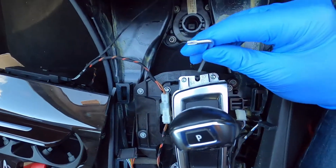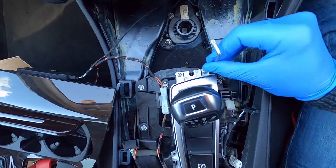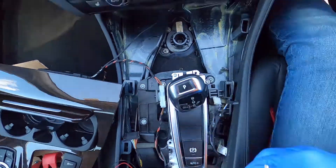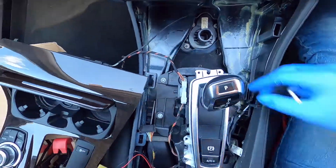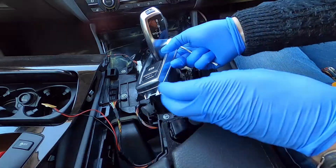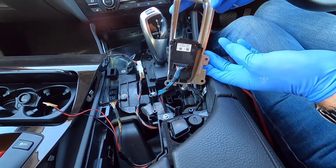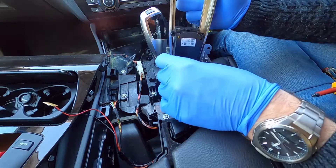Here are the difficult to get out front screws. You need to take the connector off the parking brake to free off the whole assembly.